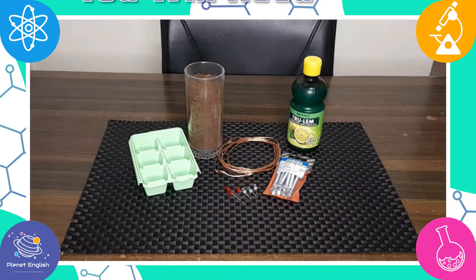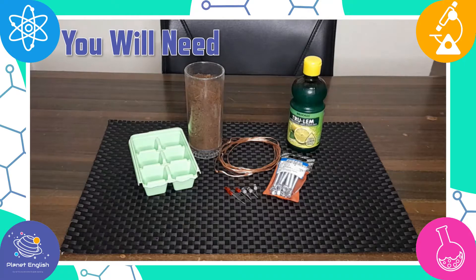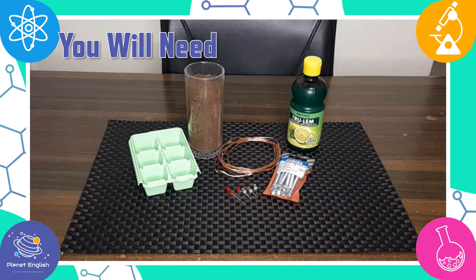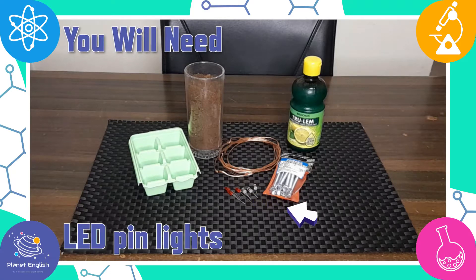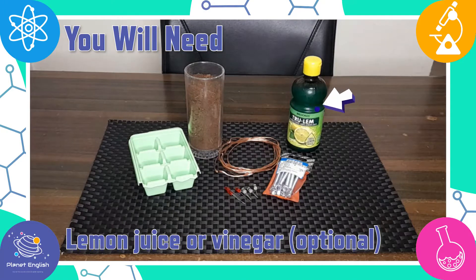First, let's have a look at what you will need to make this dirt battery: an ice cube tray, some galvanized steel screws, copper wire, some dirt of course, some LED pin lights, and lemon juice or vinegar, which is optional.